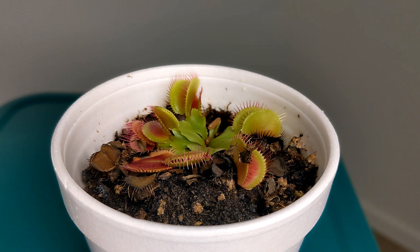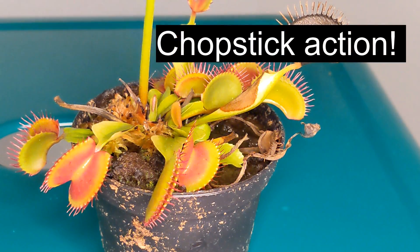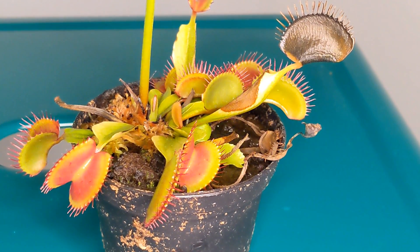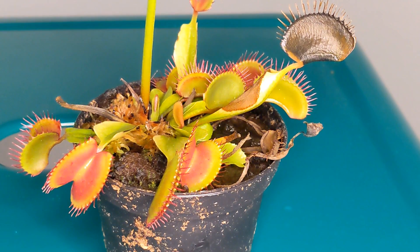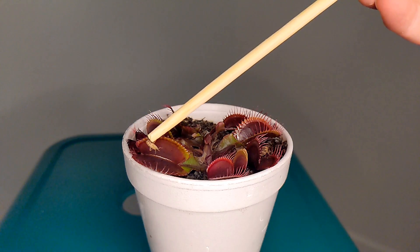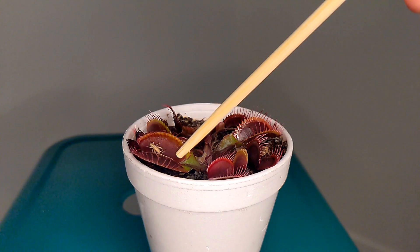How often should you feed your plant? Feeding your plant is not really a requirement — what you want to avoid is overfeeding. If you are interested in feeding your Venus flytrap, only do so once every three to six weeks. The idea is that you feed your plant and wait until it has finished consuming the bug before feeding it again. Also, when you feed your Venus flytrap you only feed one trap from the whole plant — one single bug is enough to provide nutrients for the whole plant.